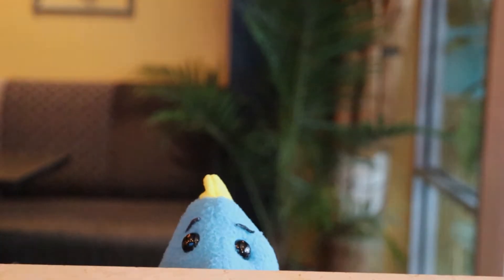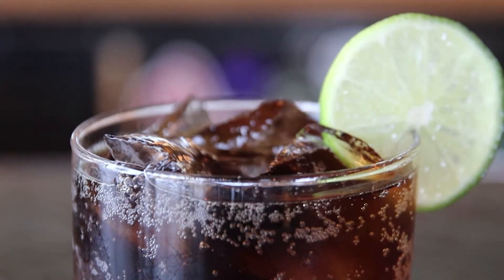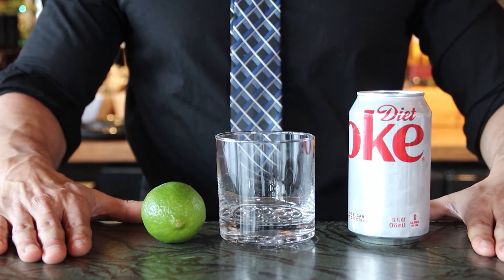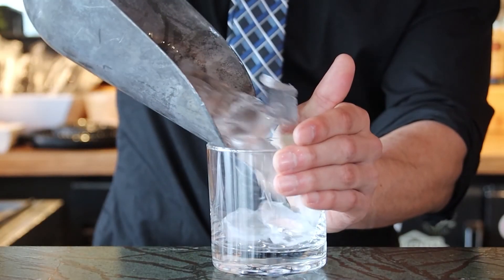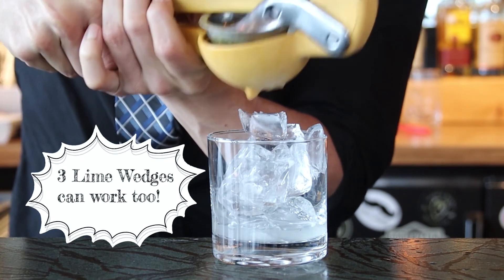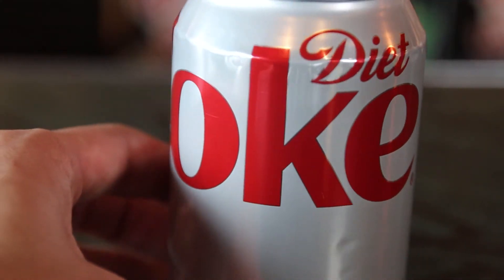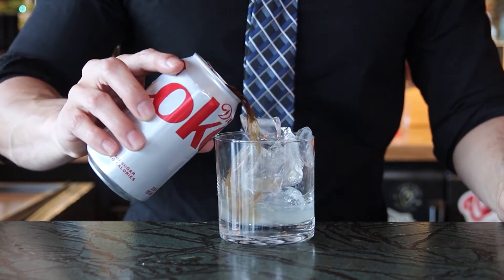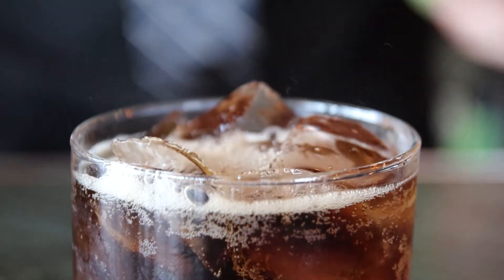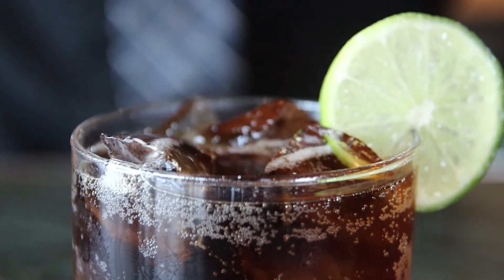We had to change location because people started coming in and Binx is still a little shy when it comes to meeting new people. These last two are very easy. Cuba Libre. Honestly, that's it — it's all about the ratios. You're gonna fill your rocks glass, add half an ounce of lime juice, and that good ol' Diet Coke. Top it off with Diet Coke. And with these measurements, it almost recreates that same taste you would get from a Cuba Libre — of course, not exactly the same, but close enough.